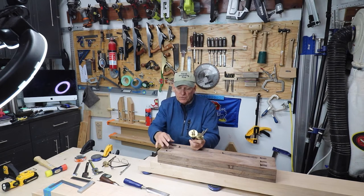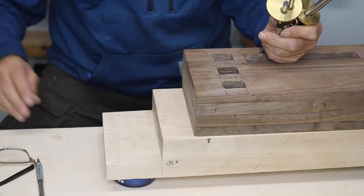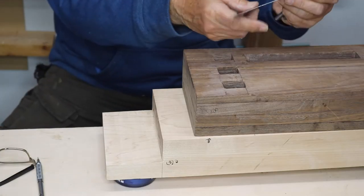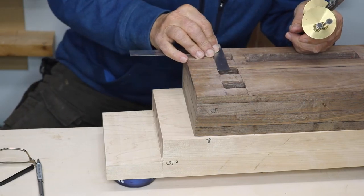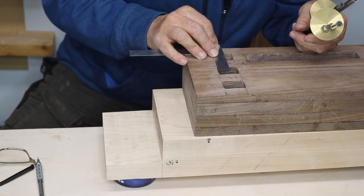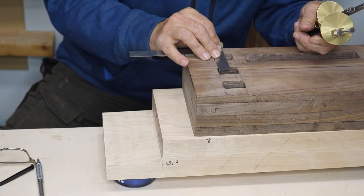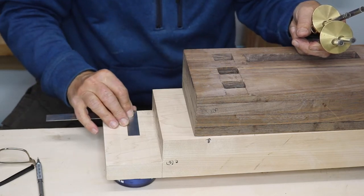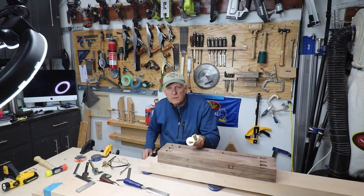What I need to do is transfer precise measurements, and those need to get marked out here on the end of the apron. I could try to use my little Veritas L-square and try to get a measurement and line that up, but that relies on my reading it, lining it up, remembering what it is, transferring it, and then marking it in the right place. Well, I'm not that good.